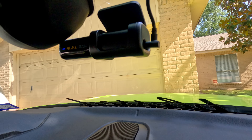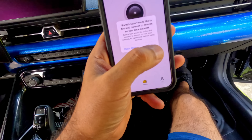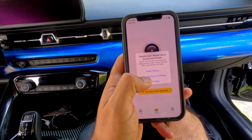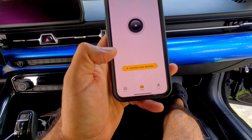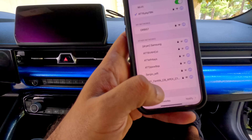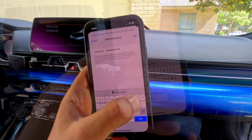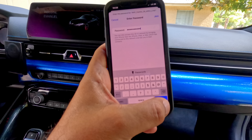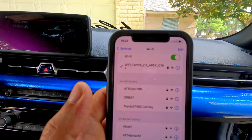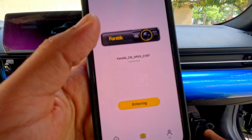The camera is ready, so the next step is to download the app. Once you have the app open, allow all access. Now we have to connect to the Wi-Fi — look for the Fantix C8, connect, put in the password, and click Join. It's connected — let's go to the app.